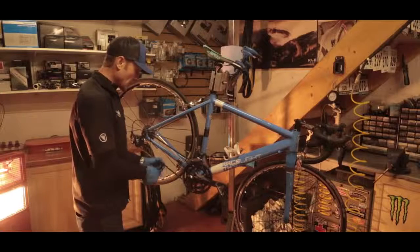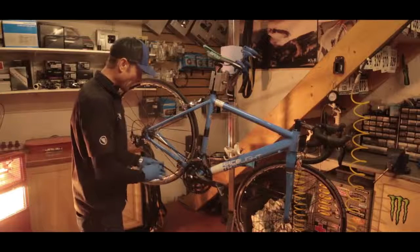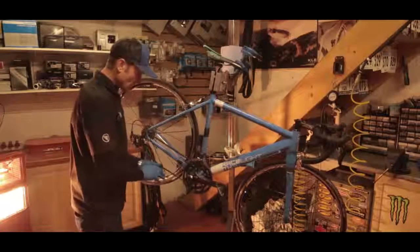Shimano use a non-removable pin to join their chains. So if you're coming to remove a chain that you're going to reuse — not a chain that you're going to remove and throw away — don't break the chain on the non-removable chain pin. Find another link within the chain to remove the pin from.